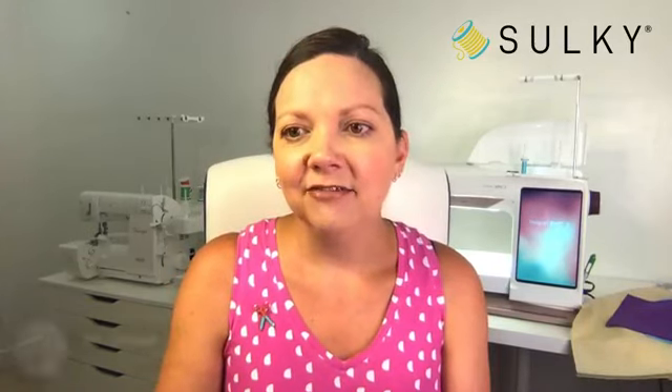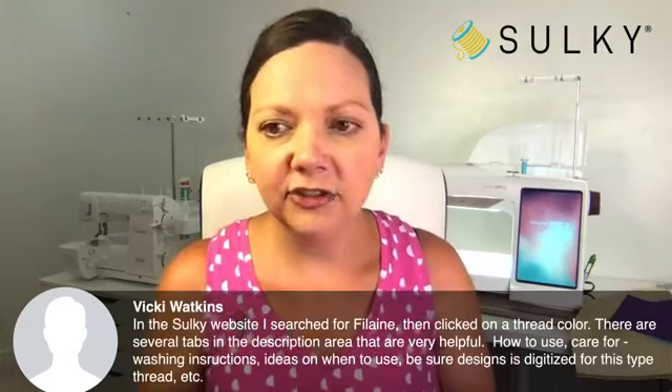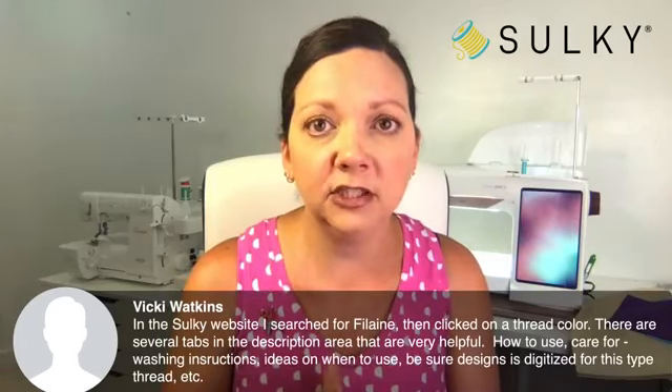Vicki is letting us know that on the Sulky website, if you search for Filane and click on a thread color, there are several helpful tabs in the description area: how to use, how to care for, washing instructions, ideas for use, and more. Yes — we have put a lot of time and effort into making sure you all have success with this thread. Make sure to review all of those resources available to you.